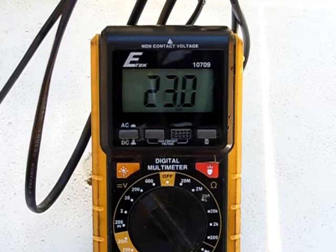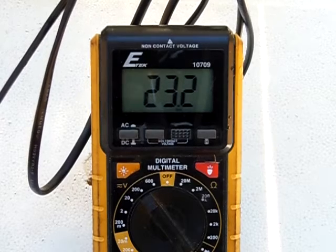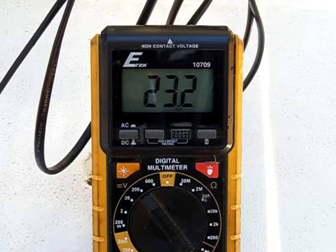As you can see, it's 22, 23 volts. So that's pretty good. It's been two years since I've had them. So let's try out the amps and see what they have.